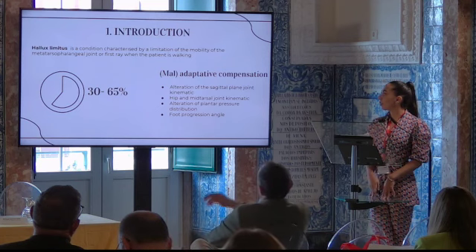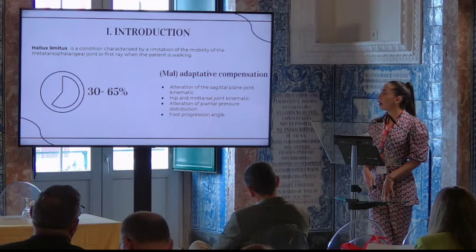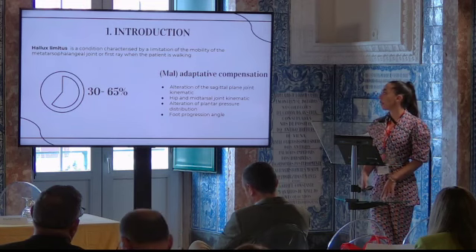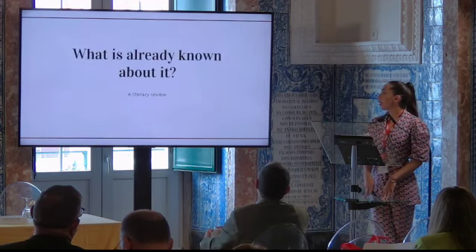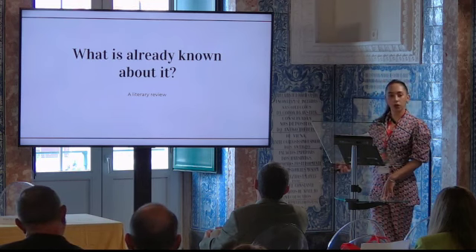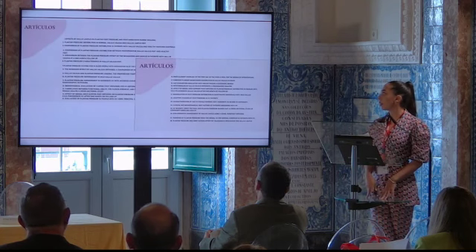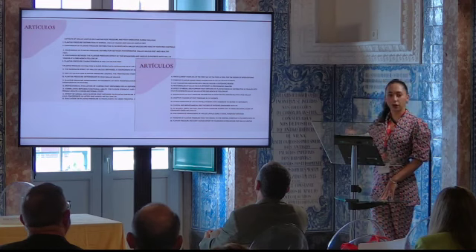One of the main objectives of this work was to study how hallux limitus, and how different treatments affect plantar pressure distribution in patients with hallux limitus. A first question appears here: what is already known about it? So before starting our project, we carried out a literature review to find out what information already exists about this topic.